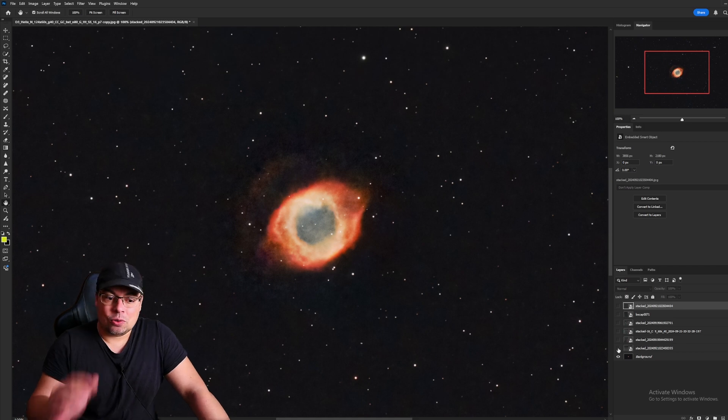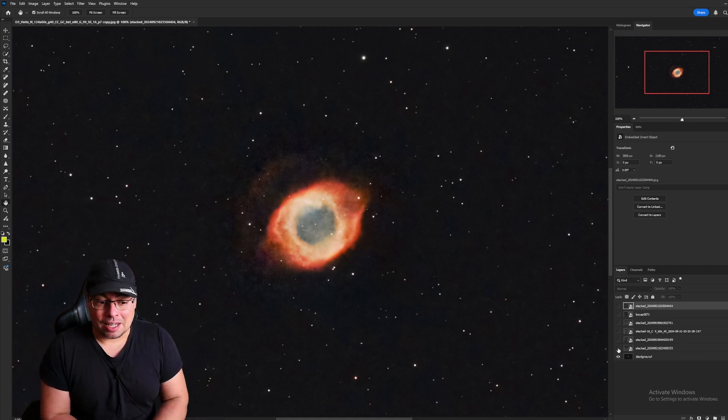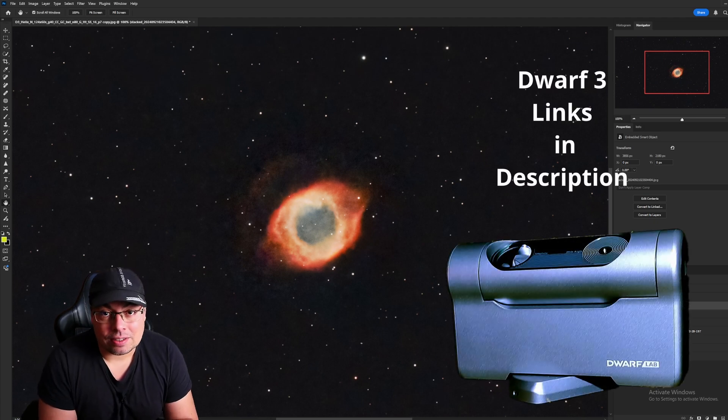Here it is — two hours on the Helix Nebula, processed, and it was very low in the sky. I was really impressed with the result and having this EQ mode feature. If you use this tutorial to fine-tune the alignment, you can get round stars like this and better-looking images.